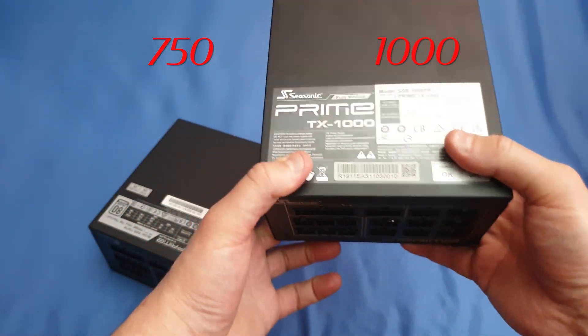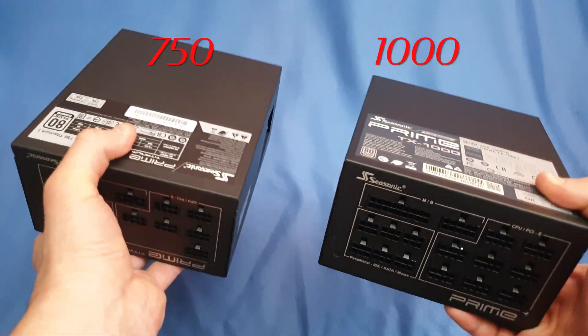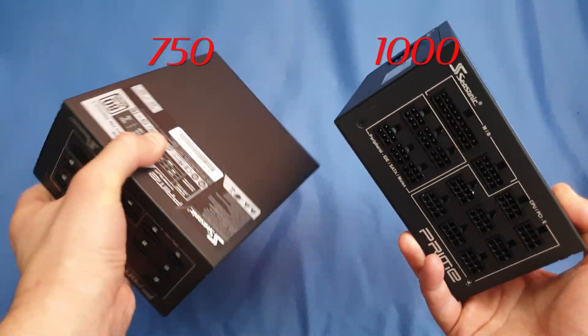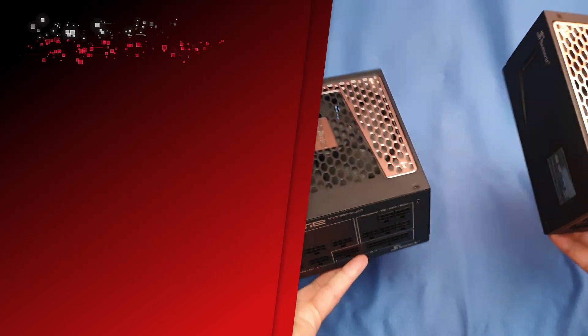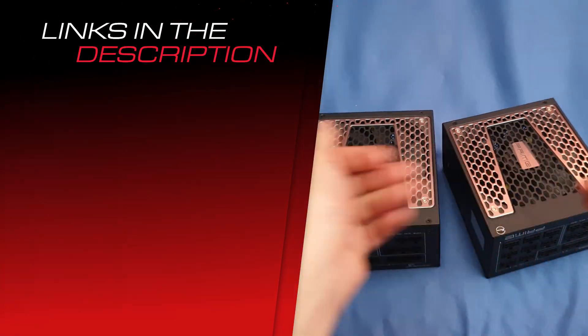The advice would be: get whatever is cheaper in your region. I haven't actually measured the weight but they even feel the same — this 1000W is supposed to be heavier but they feel exactly the same. A very subjective review, guys. Thanks for watching. See you next time.